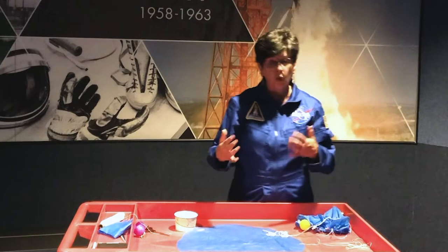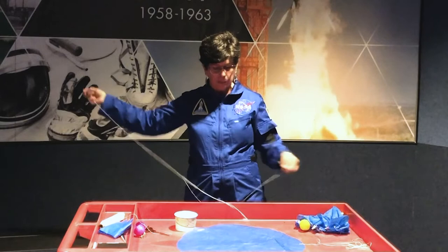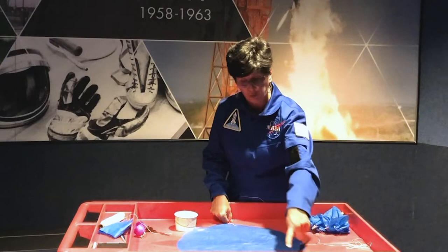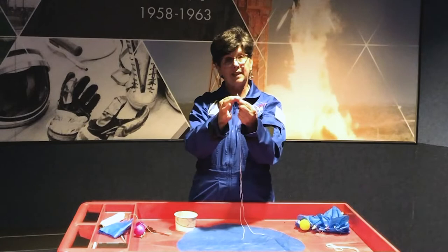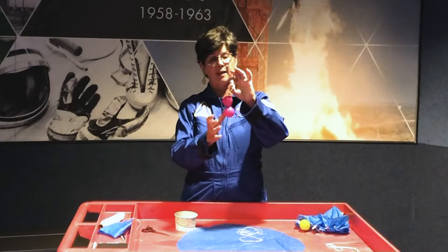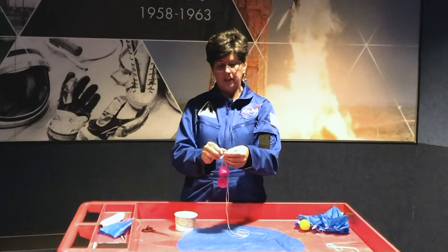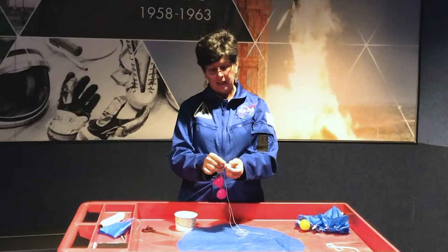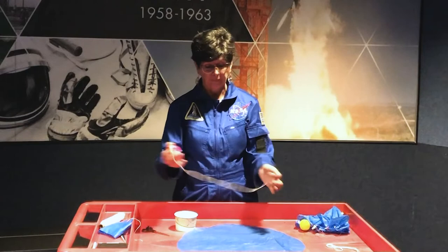I'm going to place one string at each evenly spaced position around the edge — one, two, three, four, five, six, seven, and eight. If you want, you can use a little piece of tape to hold them temporarily in place. Once I have all of those strings evenly spaced, I'm going to gather up the looped ends and fasten them to my egg. One way to do this is with a rubber band — most plastic eggs you find will have holes in them, and you can thread the rubber band through and then tie your strings to it. The important thing is to make sure they are all of equal length. If you prefer, you can tie the strings directly to the egg. Try different ways to see what works best for you.